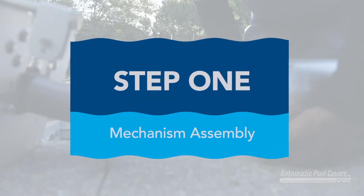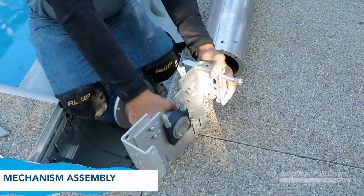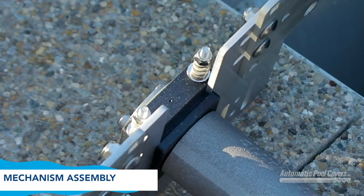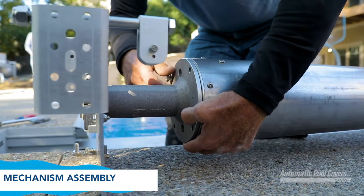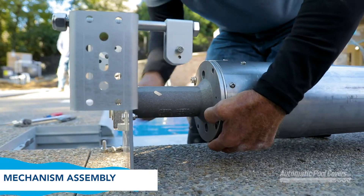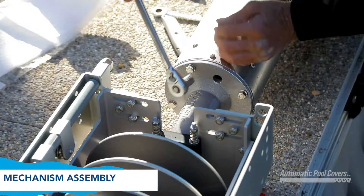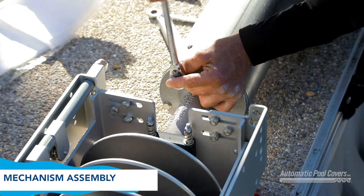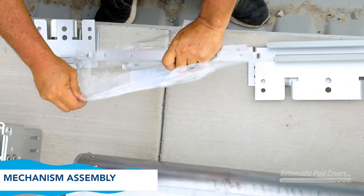Step 1 – Mechanism Assembly. Slide the nylon bearing into the opposite end bracket. Be sure the adjustment nuts are pointing upward. Then attach the opposite end casting to the tube using the 5/16-inch and 3/4-inch bolt and lock washer. Next, attach the tube to the motor side pedestal. Install the channel plates for the mechanism and opposite end brackets as follows.